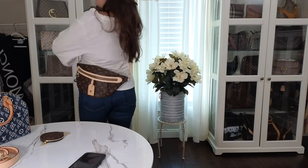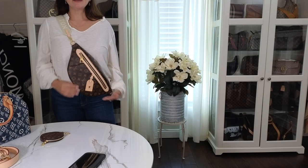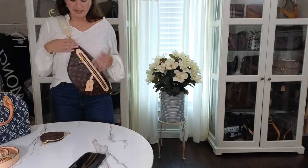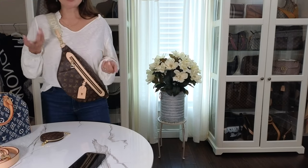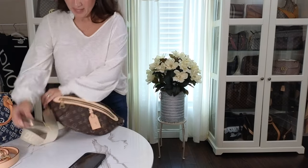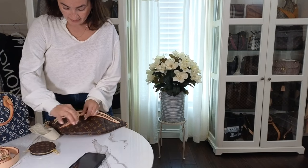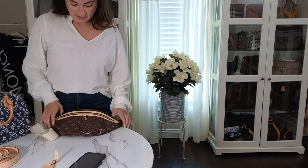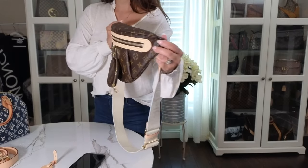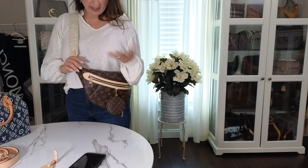At the longest length it sits quite low. If you're taller it would come up a little higher, which would look really nice. You can also buy other bandolier straps from the Louis Vuitton website or other sellers. Now showing the coin pouch attached to the D-ring — this is what it looks like with the coin pouch hanging there. It doesn't look bad — it's an option if you want to use it for AirPods or car keys.